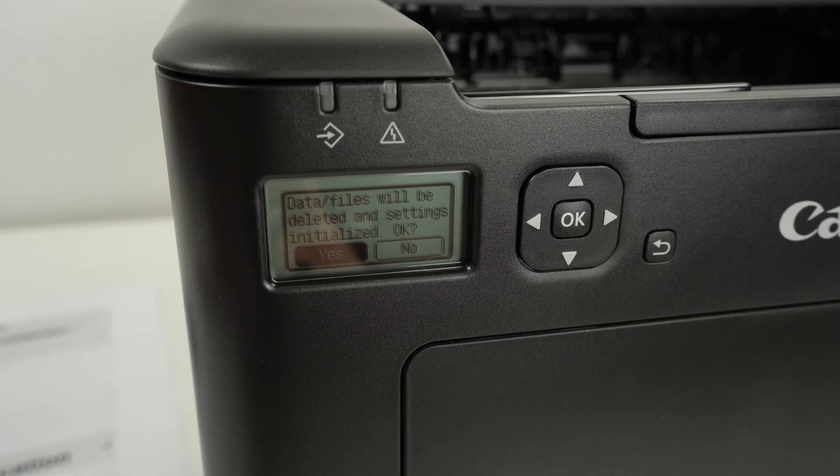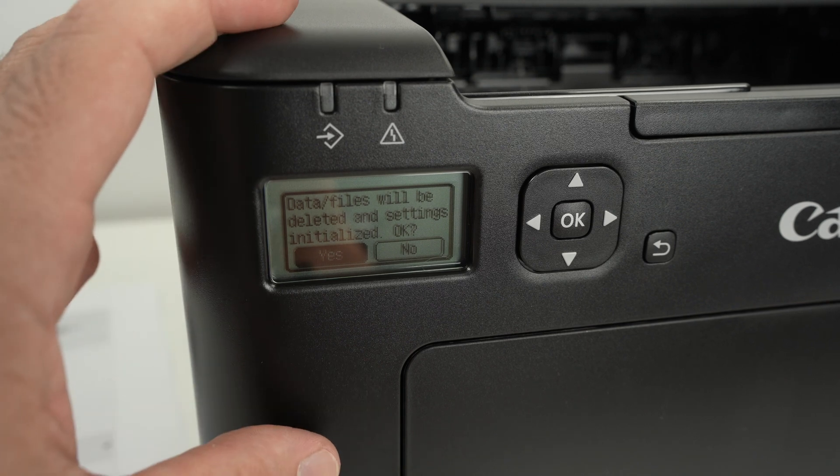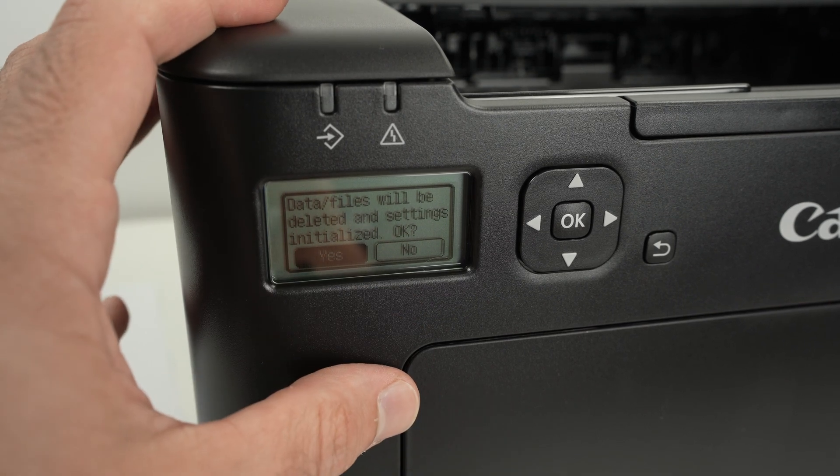Select Yes and the printer will be fully factory reset. It will be like a brand new one, and hopefully if you had issues with it, all these problems will be gone.